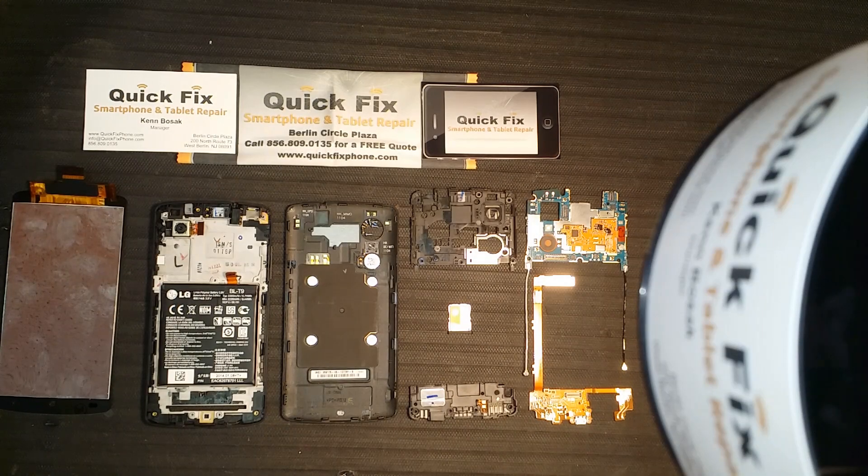Welcome back. Thank you for joining us here at Quick Fix Smartphone and Tablet Repair in West Berlin, New Jersey. Today we will be doing a rebuild of the LG Google Nexus 5, brought to you by RootJunkie.com.